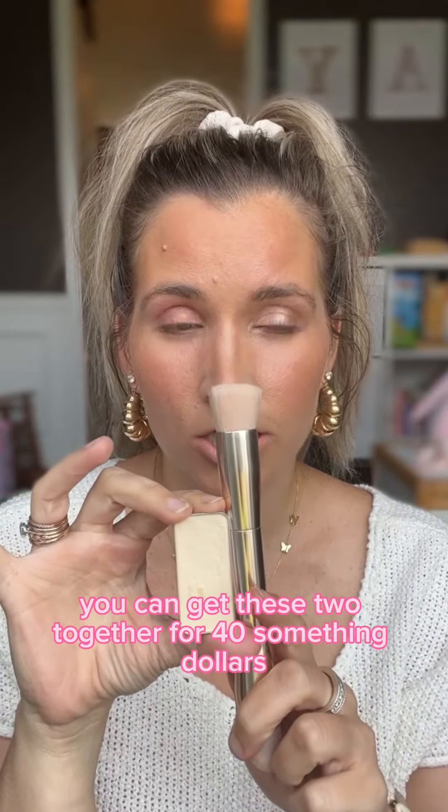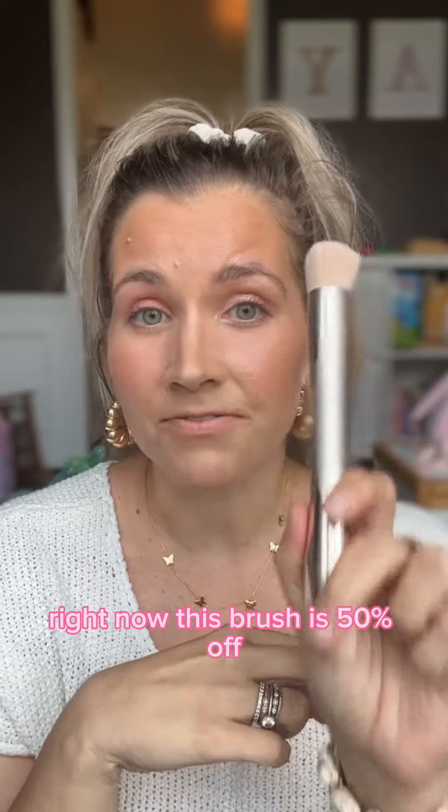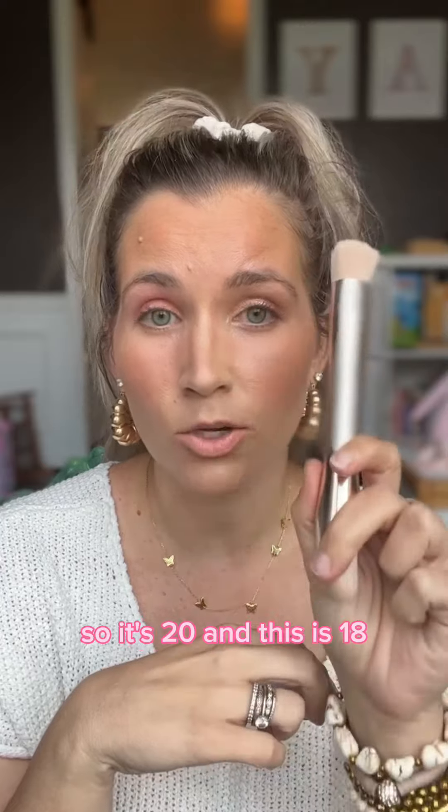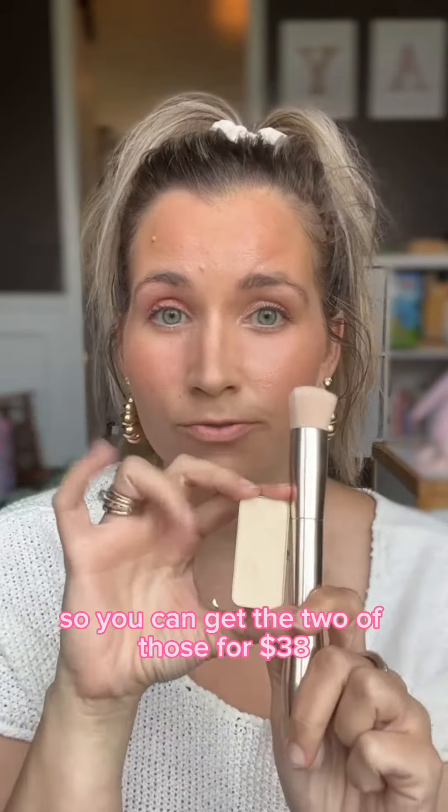Typically you can get these two together for 40-something dollars. Right now this brush is 50% off, so it is $20 — typically it's $40. And this powder is $18. So you can get the two of those for $38.